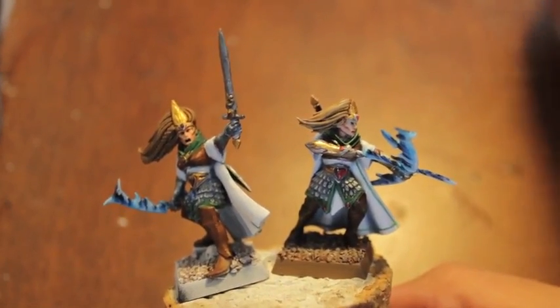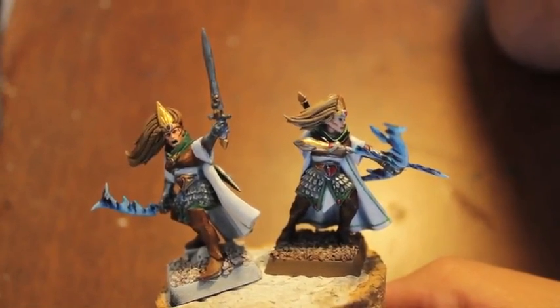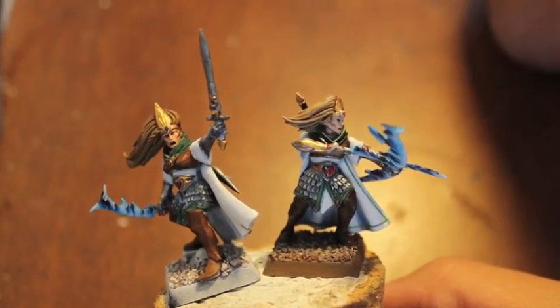What up, players? It's Wal-Boss. Stay up in this mode. Today we're going to take a look at part two of the Sisters of Avalorne test model, or our painting guide.